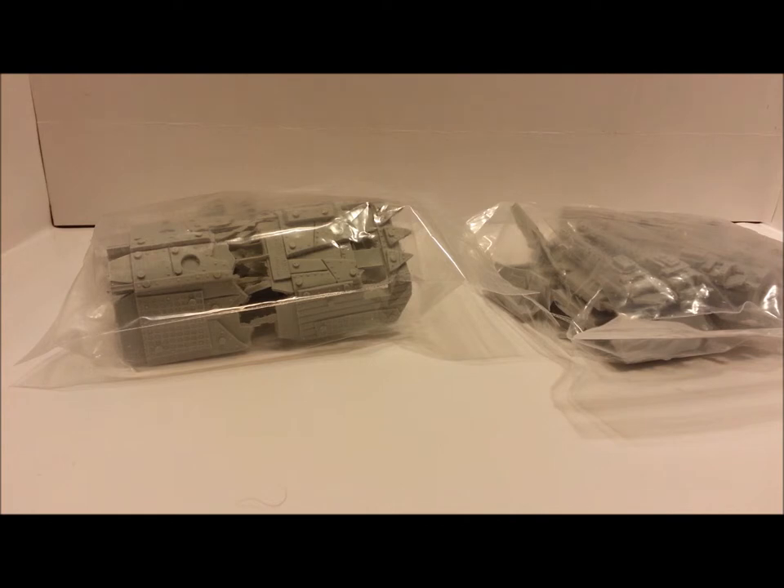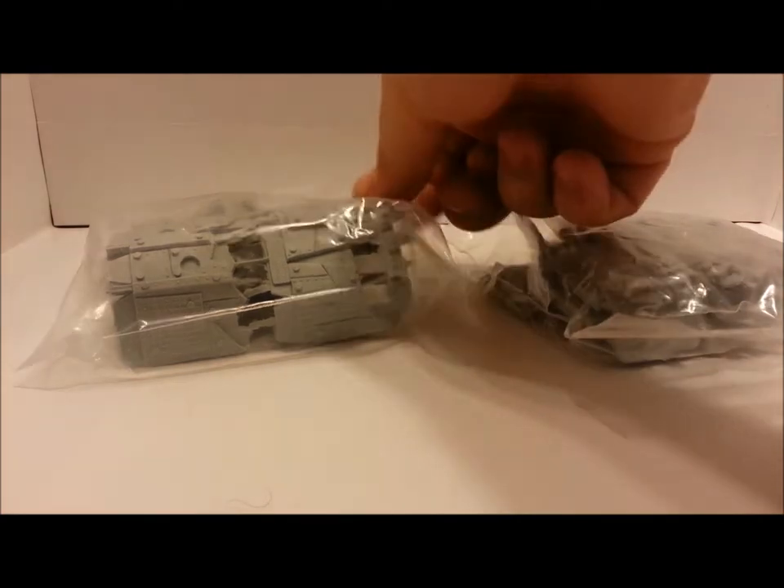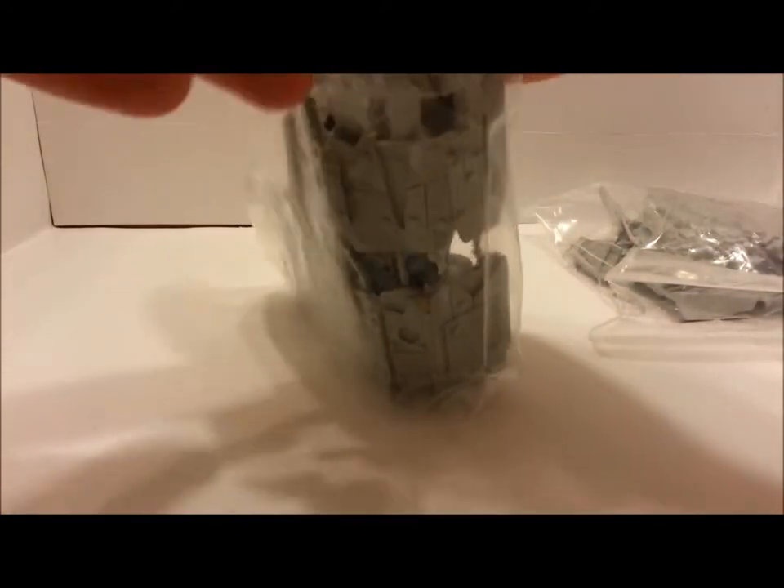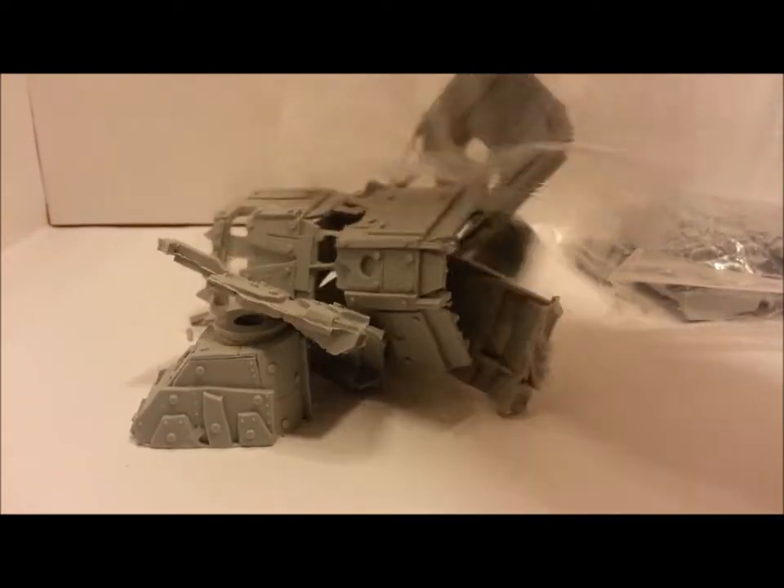This is a first look at how they come packaged. They come with a little card from him, but other than that, what you see is what you get. This is the first time I'm opening them, so you're seeing them as I'm seeing them. I'm trying to keep good light in here so I'm not making too much of a shadow. All right, so bag number one.